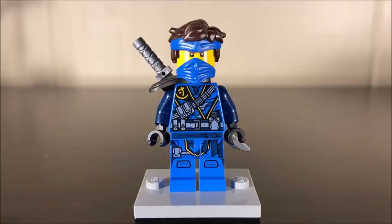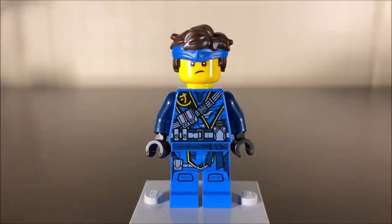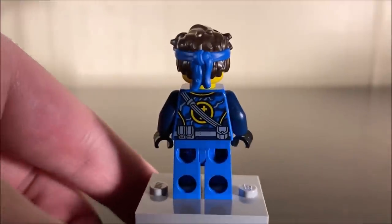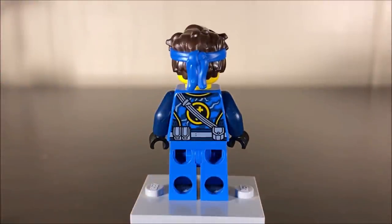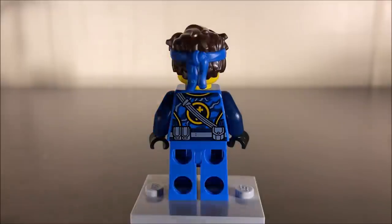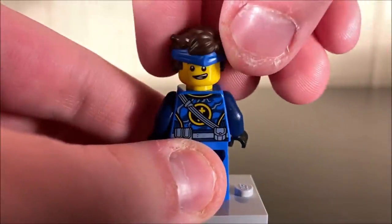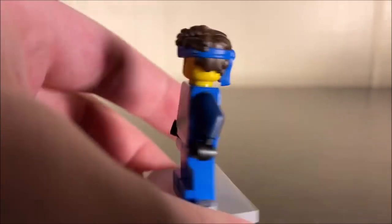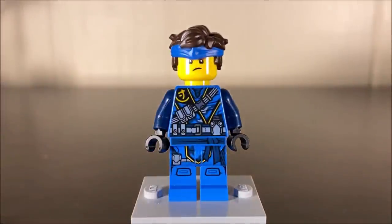Jay's hairpiece is technically the only new mold and color we get in this set. Here's what Island Jay looks like with all of his stuff removed. I really like the print on his torso — it's kind of more chaotic than Kai's, but still very clean and I really enjoy it. On the back, not as clean as some of the other ninja, but still great. I love how every ninja has their symbol on the back — it reminds me of the older days when Ninjago figures used to do that. Jay's alternate face makes him very happy. I prefer the much more angry Jay expression, however.